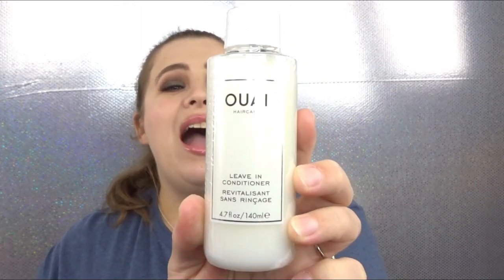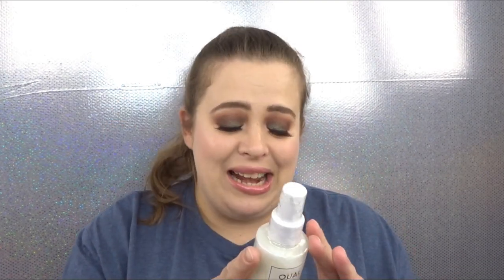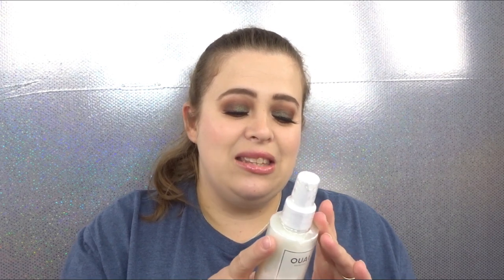The next item is from Way hair care — this is their leave-in conditioner. I actually love this hair care brand; I think they make some really nice products. This retails for $26. My hair type is kind of dry so I do like leave-in conditioners and hair masks. It says this is a multitasking leave-in mist that works all day to smooth, soften, and detangle hair.